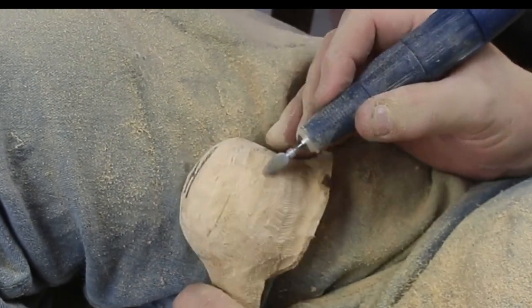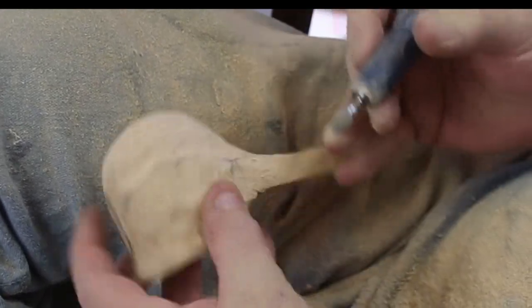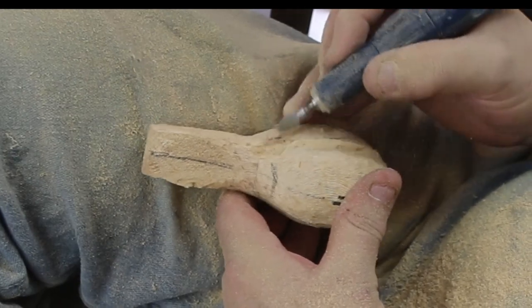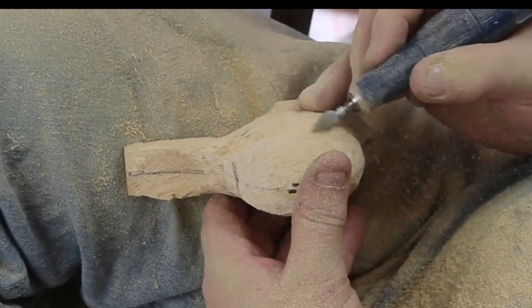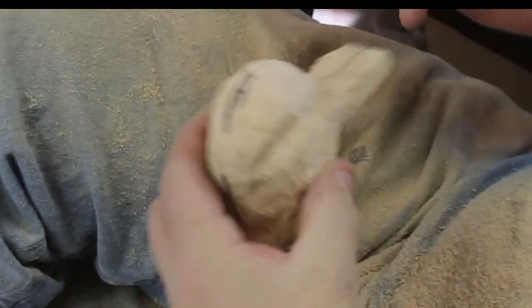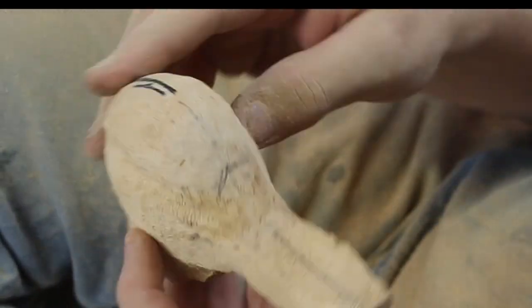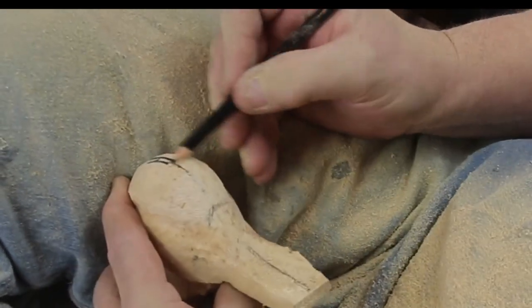I kind of cut where the eye socket would be in there. I think at this point I have a lot of excess up on top of the head, and I also have not faded the front of the forehead down into the beak. For reference, I'm using the two ducks sitting in the background while I'm working through the head. I'm really going to try to give this guy a bunch of attitude.